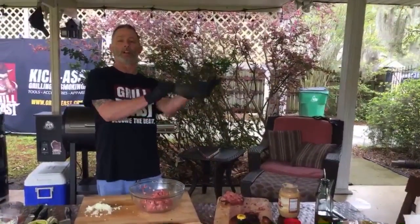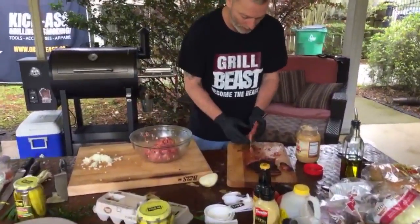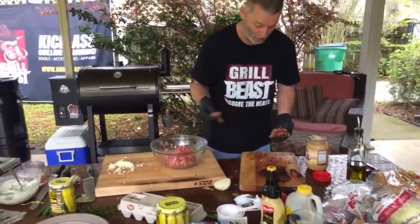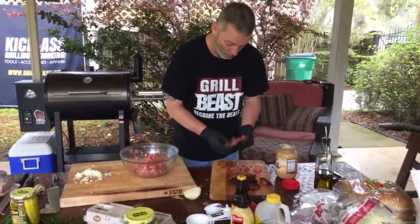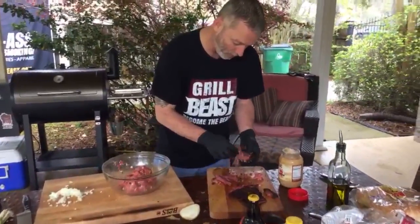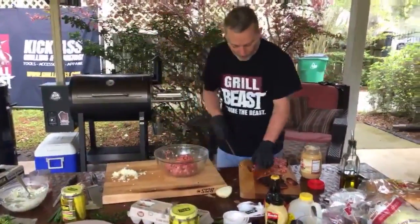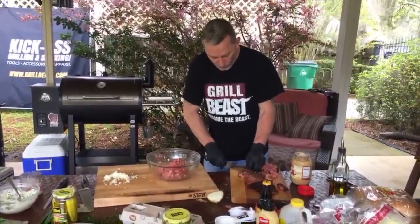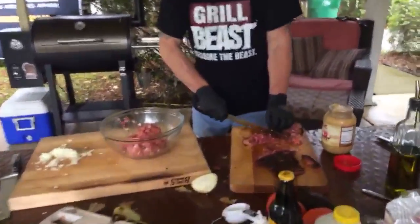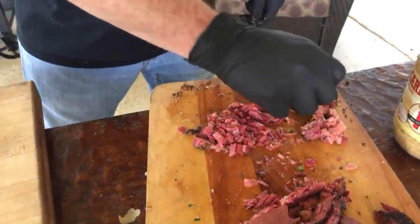I wish I could show you guys the new products — last time I did that, everybody went to the website trying to buy them and we didn't have it set up. Look at this corned beef — oh man, look how juicy this is! That does look good.